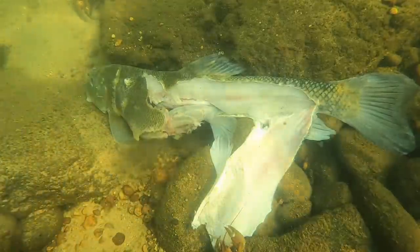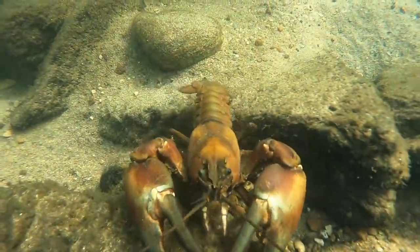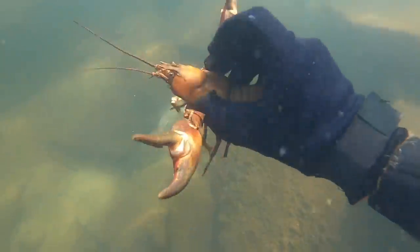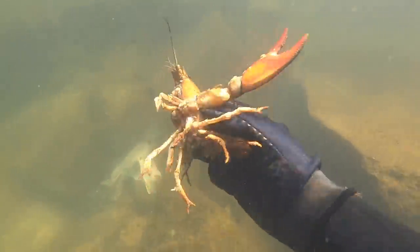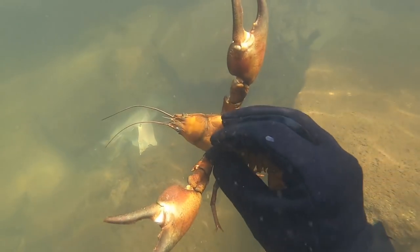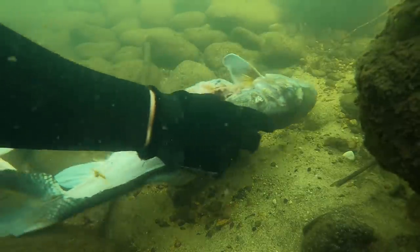I just swim down and I'm able to pick them right up. There's that same big crawdad — he kind of swam off when I came down to pick up the other little ones. Look at that — that's like a freshwater lobster right there. Look how big that is compared to my hand. Look at the claws — the big, meaty claws. That is quite impressive. We'll measure him up later in the video, so stay tuned for that.